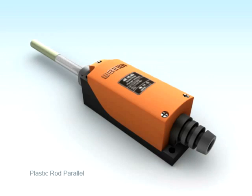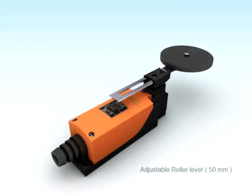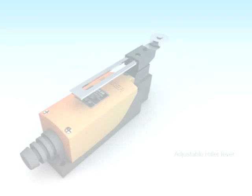There are 11 actuator types available, which makes it suitable for any kind of application — may it be a high-speed conveyor system or printing press.